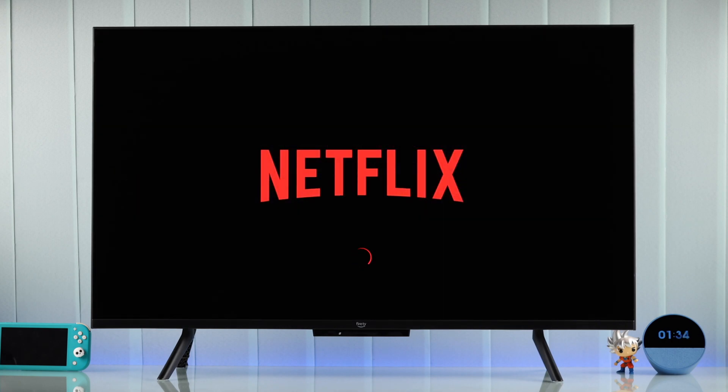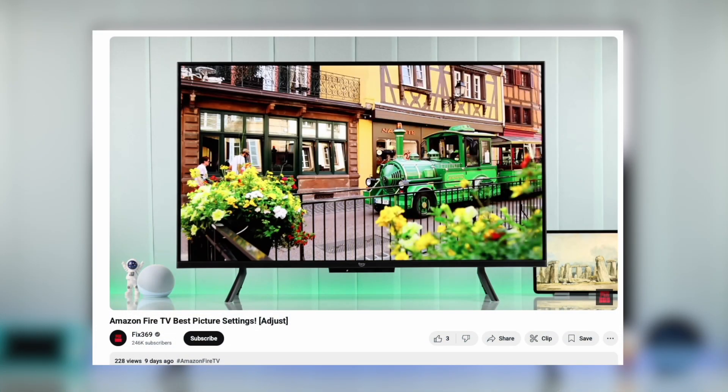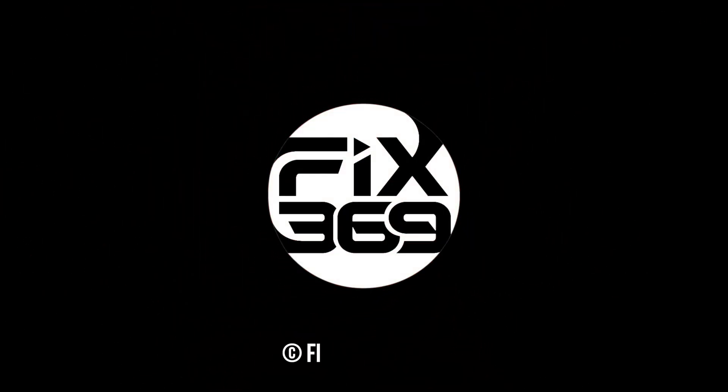Now you can jump right into your favorite streaming services and start enjoying your Amazon Fire TV. To get the most out of your Fire TV and for the best viewing experience, make sure to check out our best picture settings guide. And that's how you can properly set up your Amazon Fire TV — let us know your feedback down below, and if this was helpful, drop a like, consider subscribing, and I'll see you in the next one.